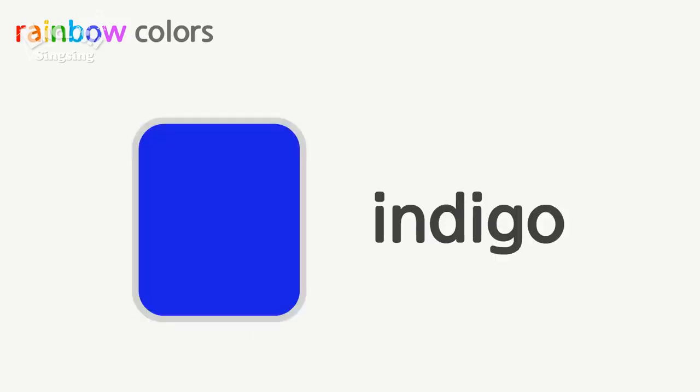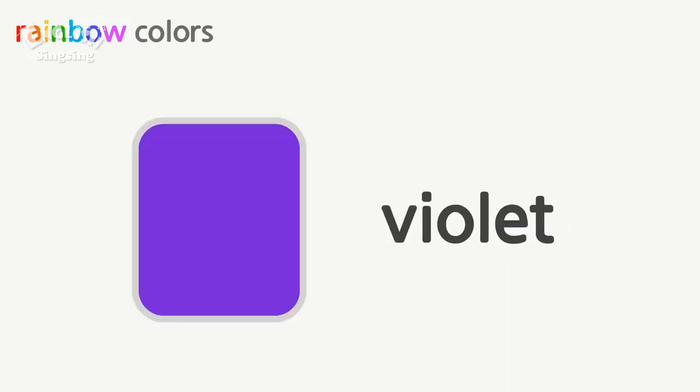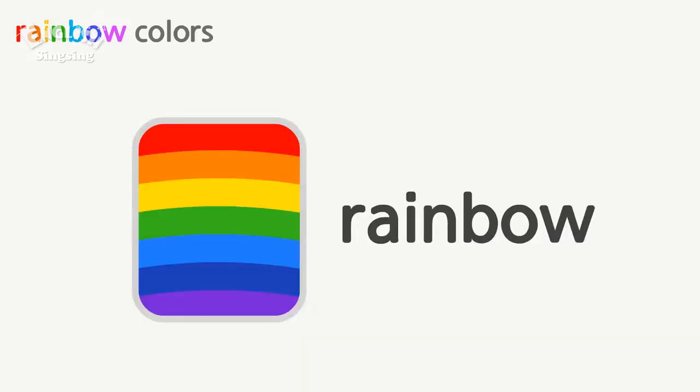Rainbow colors: red, orange, yellow, green, blue, indigo, violet. Rainbow!